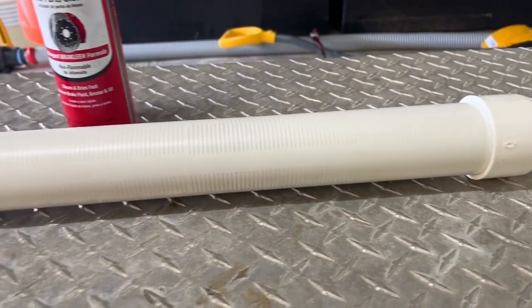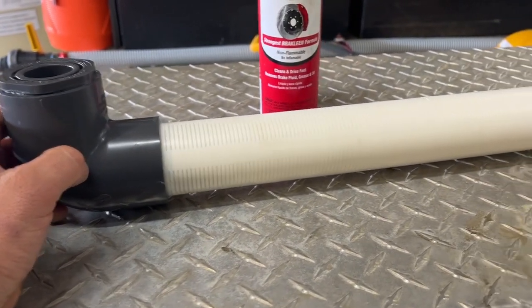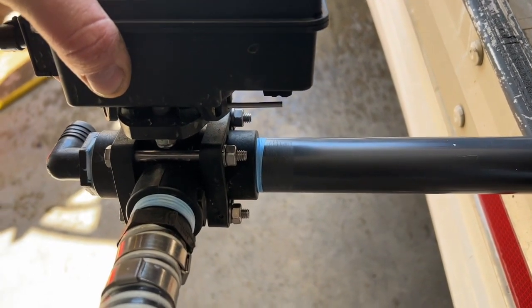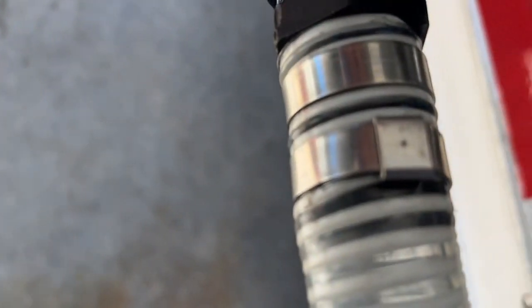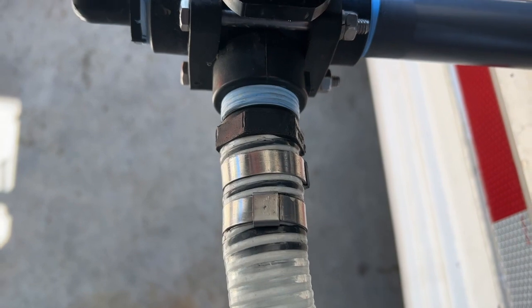It's a 2-inch. Like I said, it's always better to overkill it than starve it. You can see here we thread the 1-inch Schedule 80 PVC, and then we have the nice stainless steel band clamps with the center punch. Ready to go.